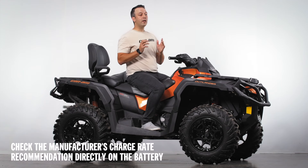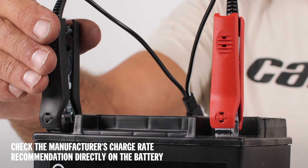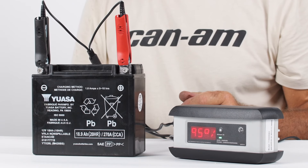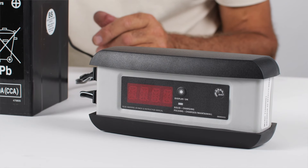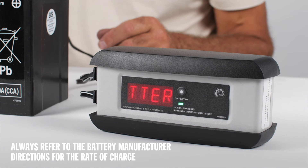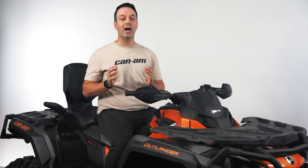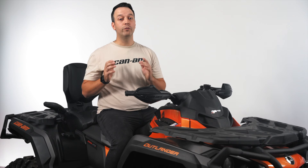To connect your battery to the charger, start by connecting the red cable to the positive post and then the black cable to the negative post. Then we plug it in and let the magic happen. Most chargers today will analyze the battery first and tell you what charge the battery is holding. Always refer to the battery manufacturer directions for the rate of charging. These Can-Am batteries will have a voltage reading of about 12.8 to 13 volts when fully charged.